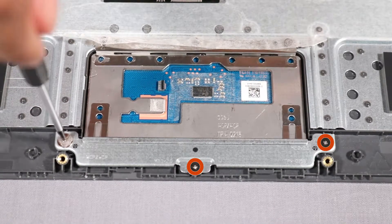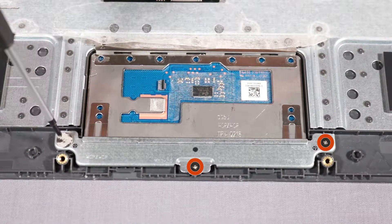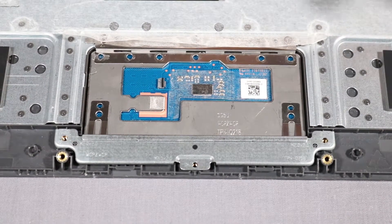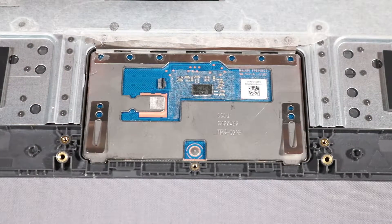Remove the three 2 mm P0 Phillips-head screws that secure the touchpad bracket to the top cover. Lift the touchpad bracket off of the alignment pins on the top cover and remove.